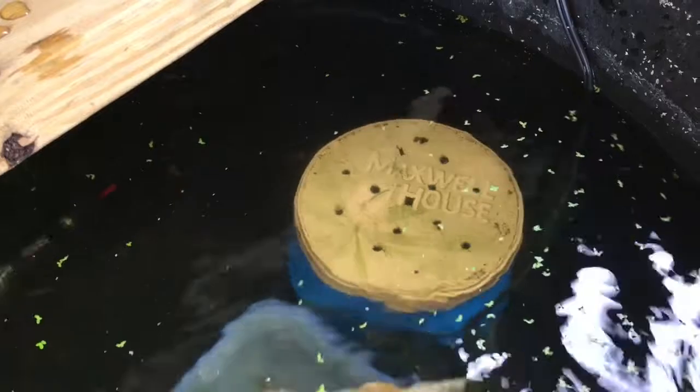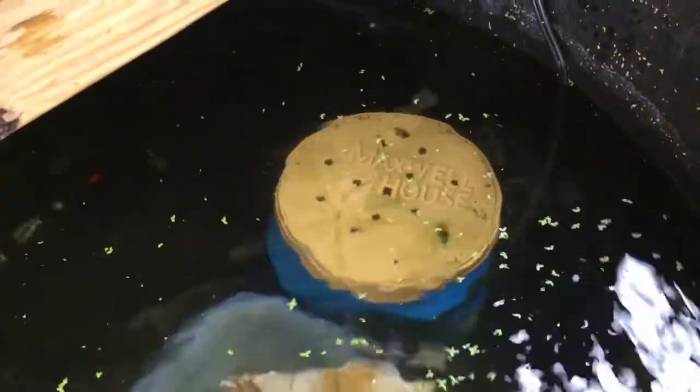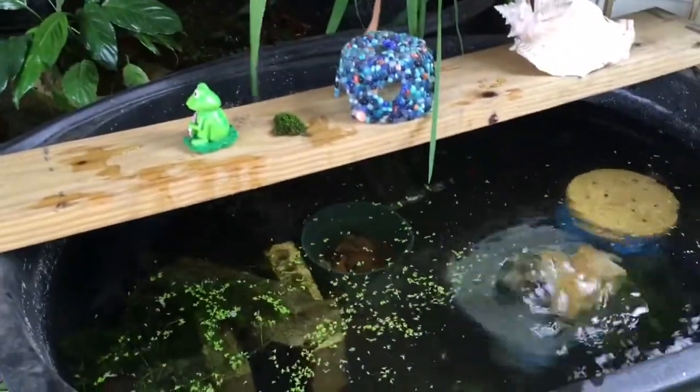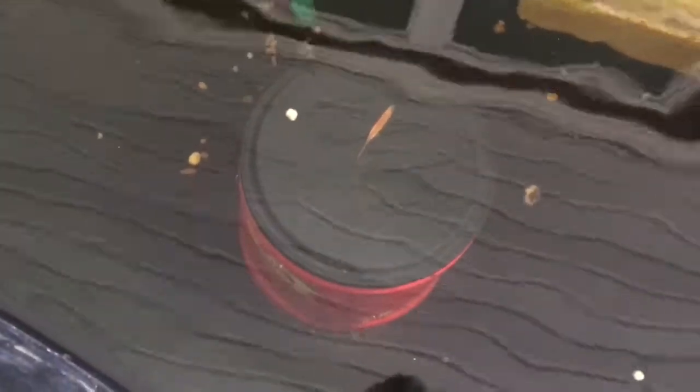This is my DIY coffee filter — I call it the Suzy Q — but it's not connected right now because it gets clogged a lot. I've got to work with the media on the inside a bit more. This other one has been working for the second year now; I just have slits in the lid.